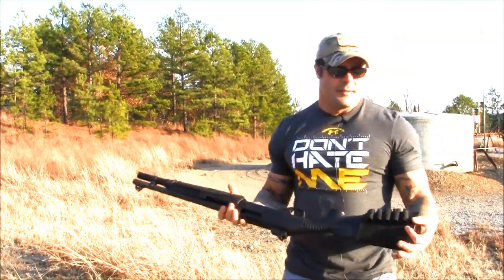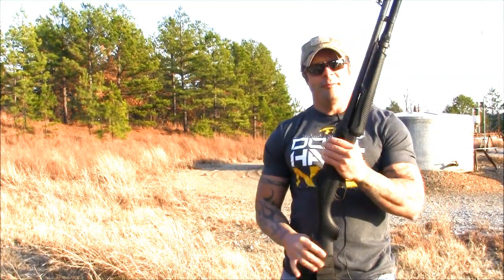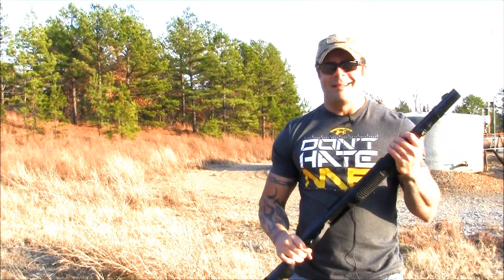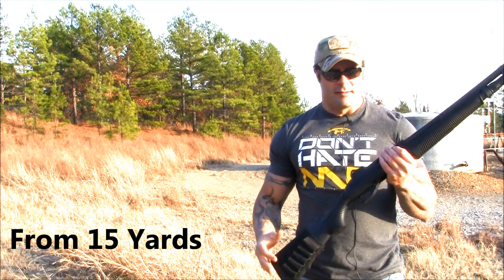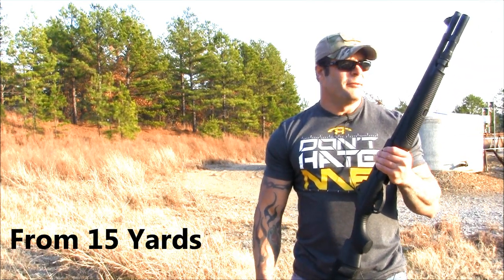By request of one of our viewers, we're going to shoot the 12 gauge and put buckshot and a slug into the vest — a Level 3A vest — to see if it'll actually penetrate. Let's see what she can do.